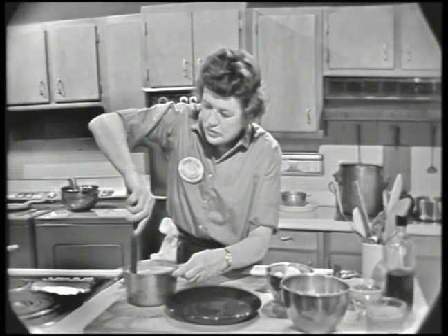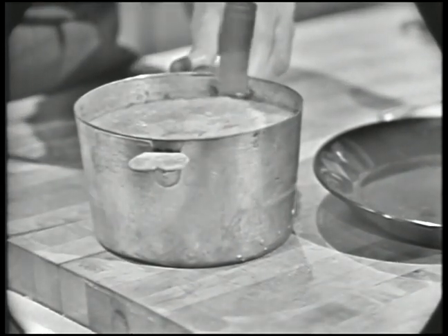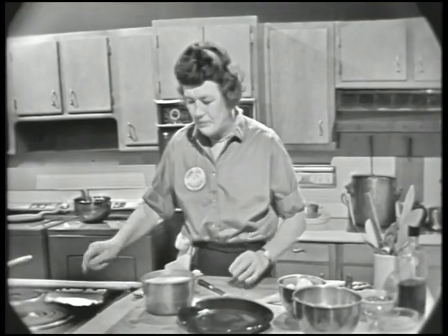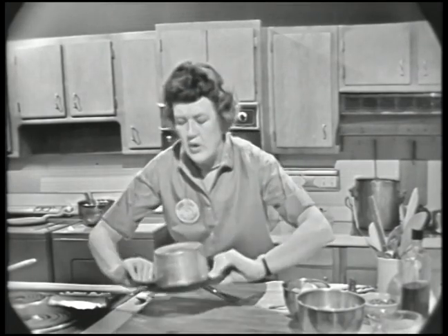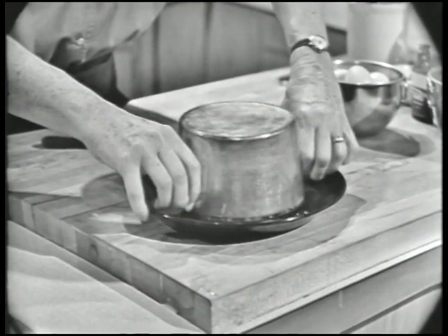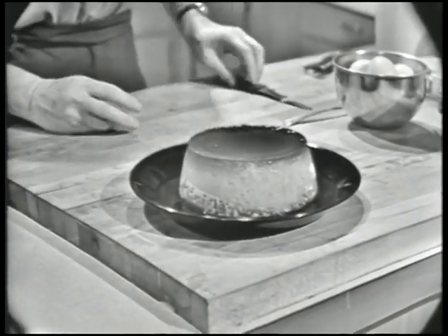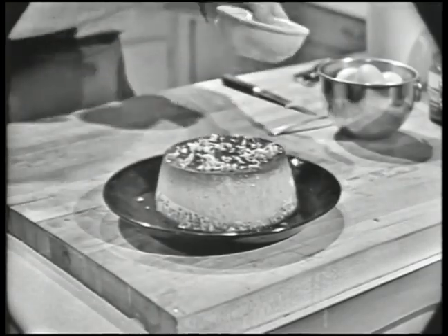Then take a knife and just go around the edge of the mold to loosen it. And if you've had the custard in the refrigerator and want to serve it chilled, it might be a good idea just before unmolding it to put it on the heat for just a moment — that would loosen the bottom. Then take your serving dish and turn it upside down, turn the whole thing up, and give it a bang. You can tell when it's come out because you can feel it. There it is — doesn't that look nice? You've got that nice brown on the top. Then you still have a little caramel syrup, and if you want, you can sprinkle it with a little bit of chopped nuts. That makes a perfectly delicious dessert.